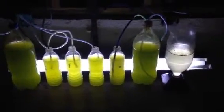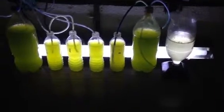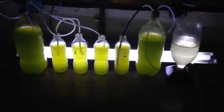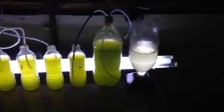Hey YouTubers, this is Ash. Welcome back and thanks for watching this video. I just want to show you guys my phytoplankton culture station as well as the baby brine shrimp that I culture as well.